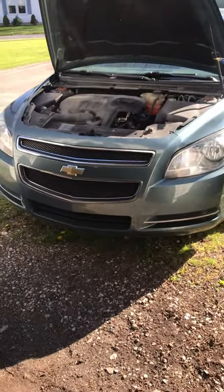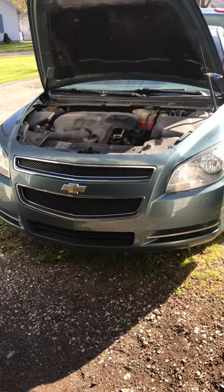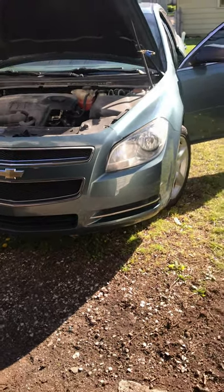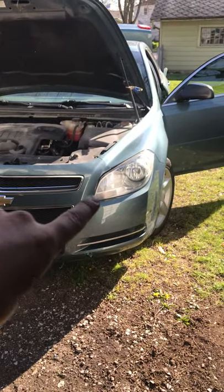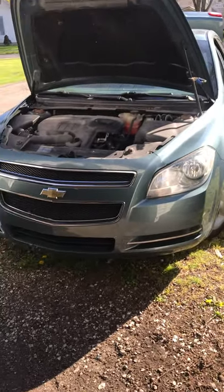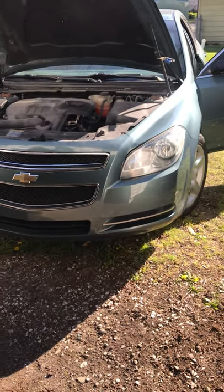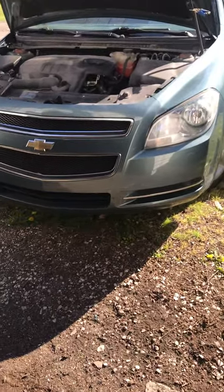Hello YouTube. This is a quick video on a 2009 — but this applies to several years — covering how to replace the headlight bulb or the assembly. In my case, I was replacing the little turn signal bulb that sits right in there. If you've heard the rumors, it is true: you do have to loosen part of the bumper, or in some cases take it off, in order to get to it.